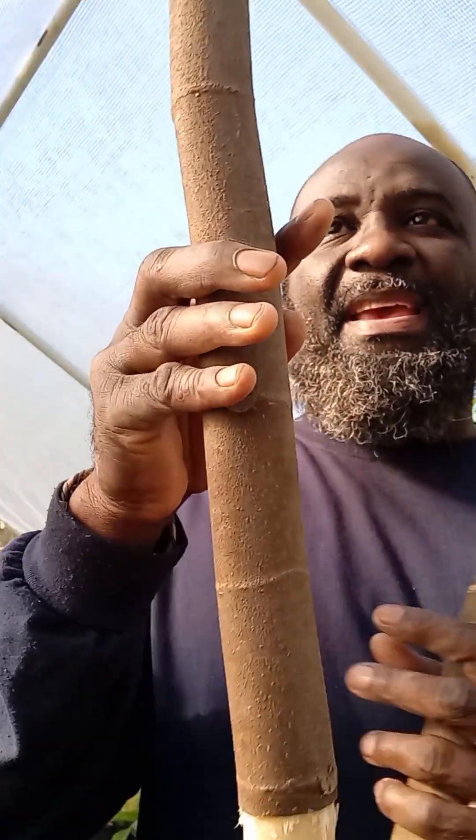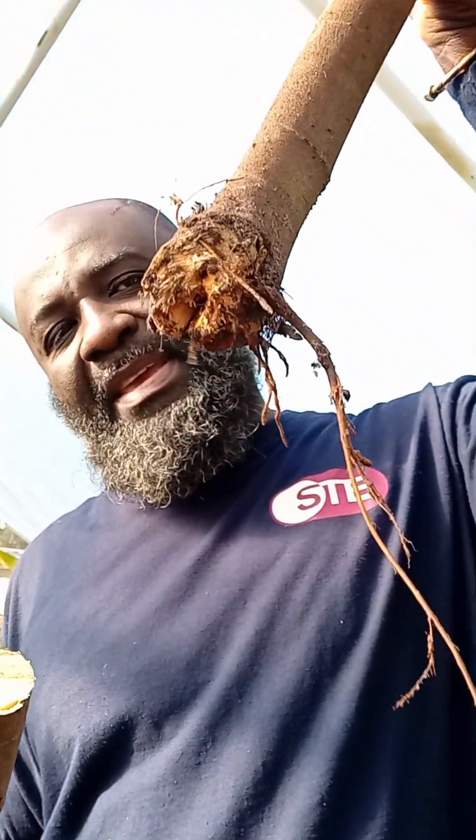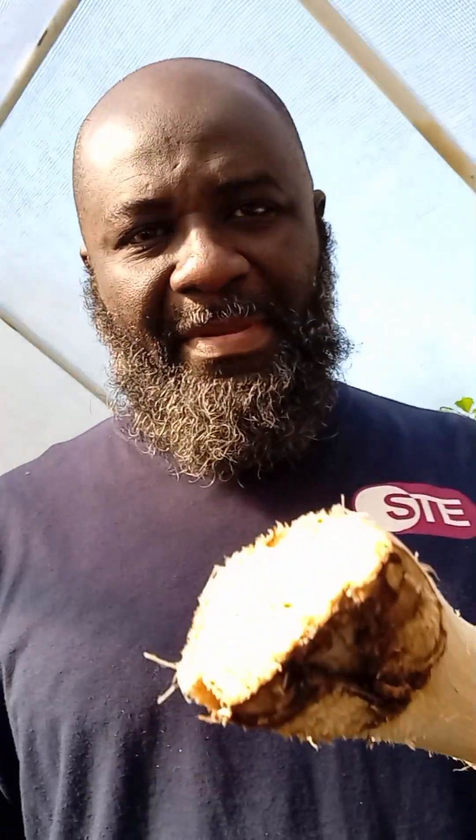Usually I cut these in half because this is about two feet, but this actually was the one that came from the ground so that's going in the ground. What I did was I scraped it until I got to the cambium layer.